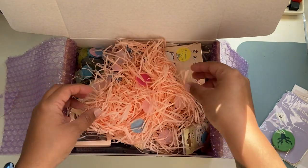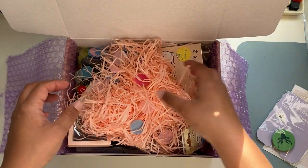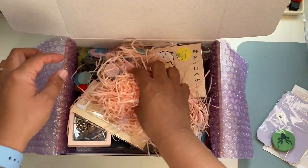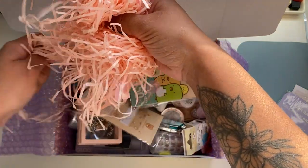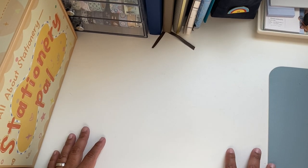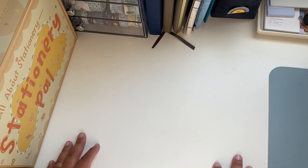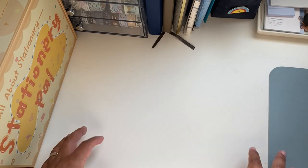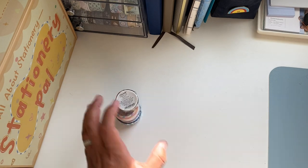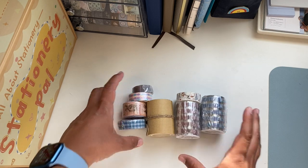I'm filming this Friday May 13th, and when I'm posting it's May 14th which is my birthday — so yay, happy birthday to me! I'm gonna try to pull all this to the side and lay everything out so it's easy for you guys to see. Please go to the website and check everything — they have a big range of products. I'm going to start with the washi tapes.